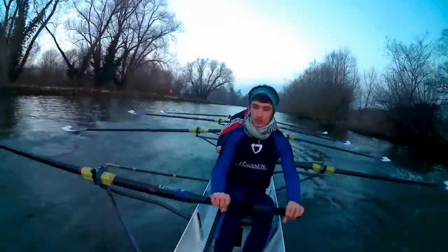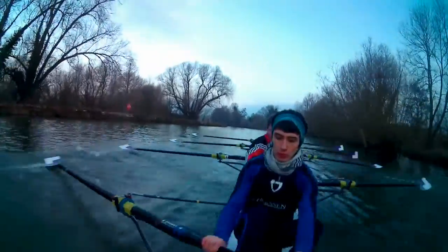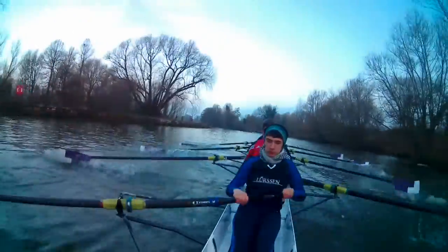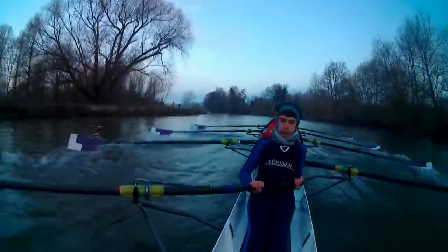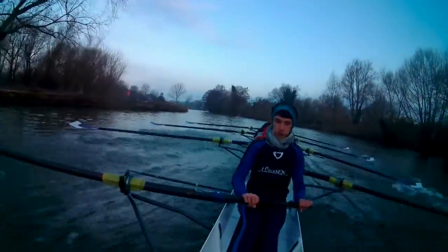And power one, and off the foot plate, and squeeze the legs, three, four, and finish strong, finish high, and squeeze the legs, eight, nine, and off the foot plate, and lengthen.